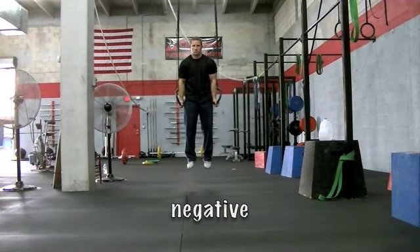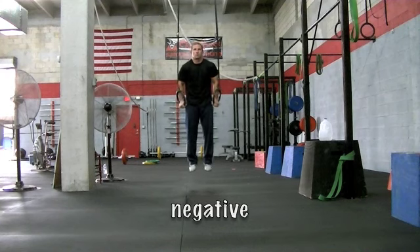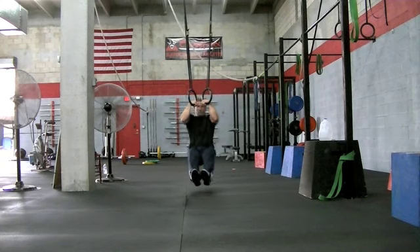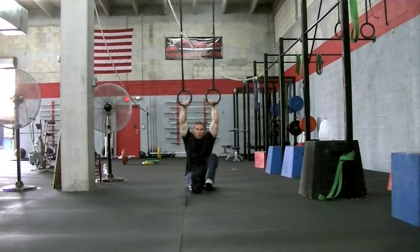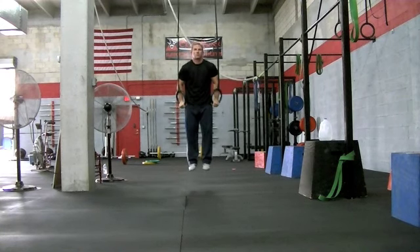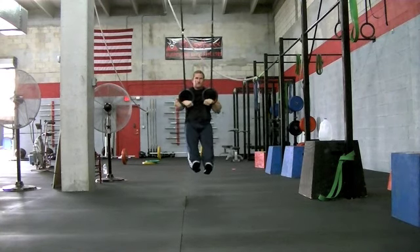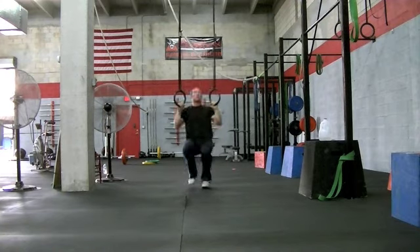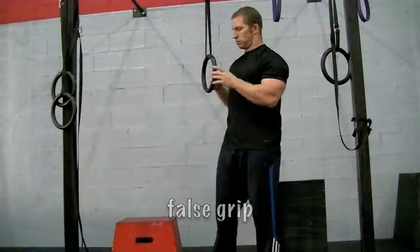The first progression is going to be our negative. You want to have a strong support at the top and slowly lower yourself all the way down to straight arms. If you can't do it without the help of your legs, you can always put your feet on the ground and slowly lower yourself with a little bit of support from your own body weight with your feet on the ground.